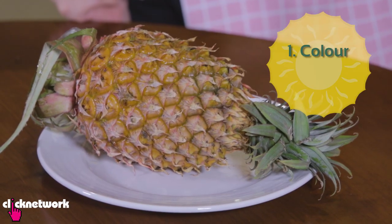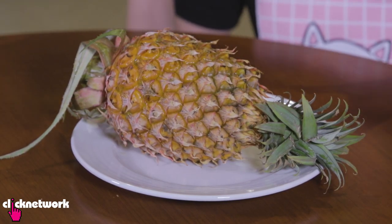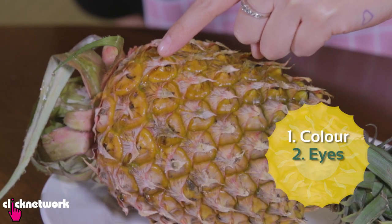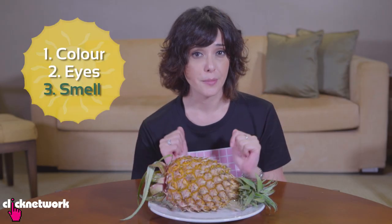Now I'm going to teach you how to choose a pineapple. When a pineapple is green it is not ripe, but when it's a nice golden yellow it is perfectly ripe. When you buy a pineapple, look for a good mixture — a little bit of green and a little bit of yellow. Another thing to look out for is the eye of the pineapple: the bigger the eye, the sweeter it will be. You can also smell the pineapple.